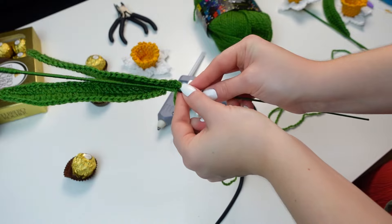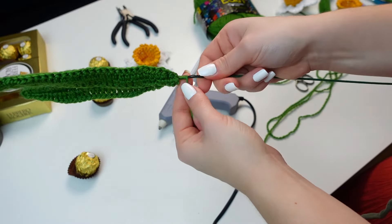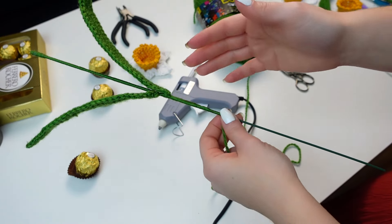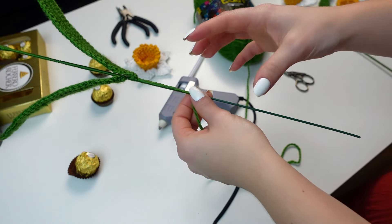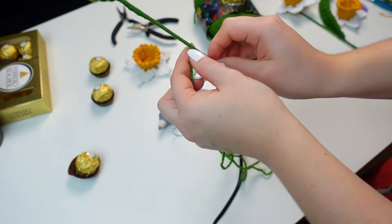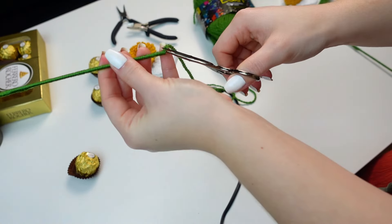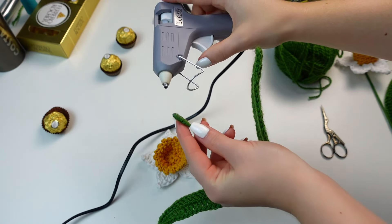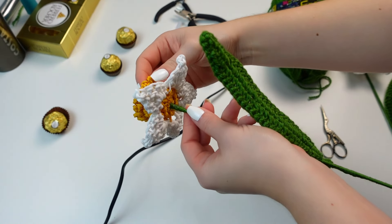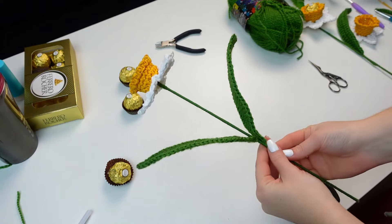If you want two leaves, wrap a little past the first leaf and then add the second one, then wrap everything with yarn. Once all the wire is wrapped, choose the length you want for your stem and cut it shorter. Continue wrapping to cover all the wire, and before finishing apply a little glue and wrap all the way down to the end, then cut the yarn. Now apply hot glue to the thick part at the top of the stem and glue it at the back of the flower right into the center.